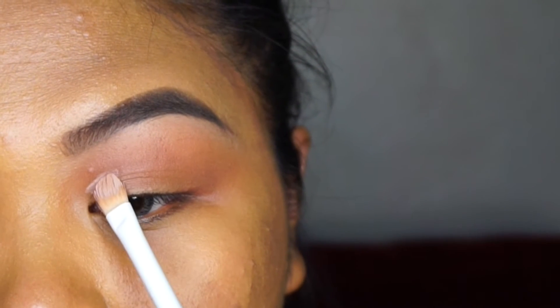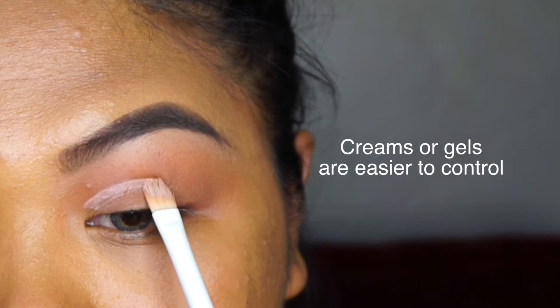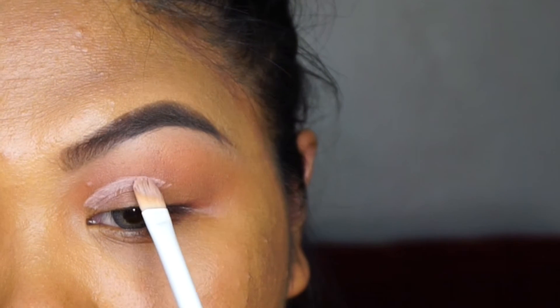Another thing — anything creamy I put on my eye was just really drying. If you have the same experience, you could always use your liquid concealer or your foundation — anything that works for you — because you're just going to end up spreading that all over your lid and placing a shadow on top of it anyway.